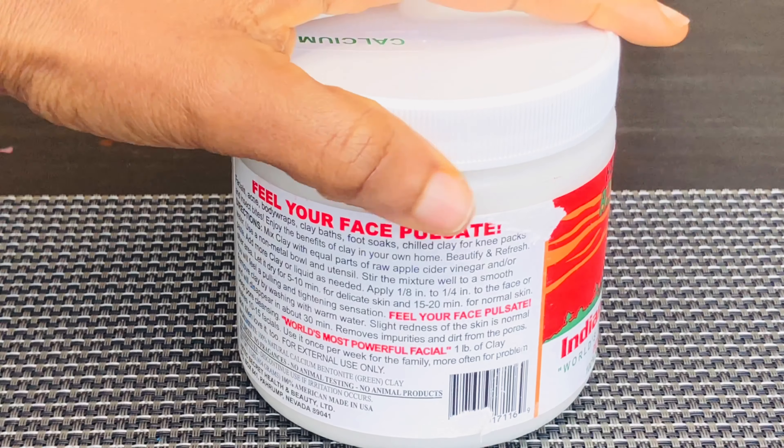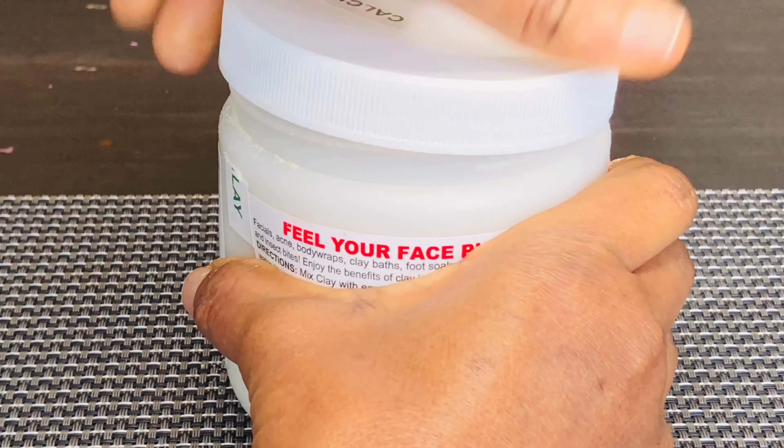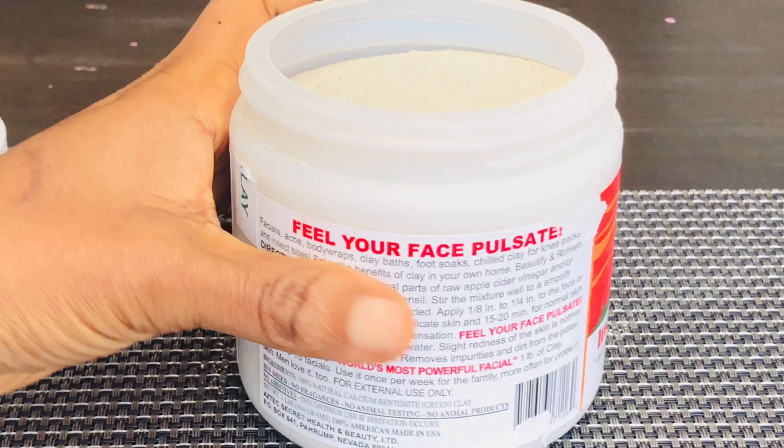Bentonite clay is natural and it's packed with minerals like calcium, magnesium, and iron, which are beneficial for the skin, hair, and the body as a whole.